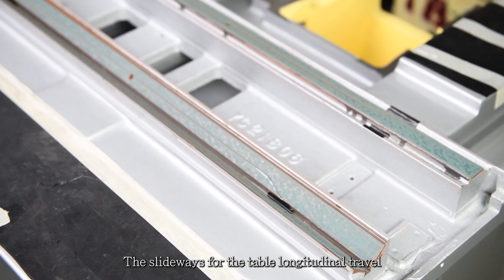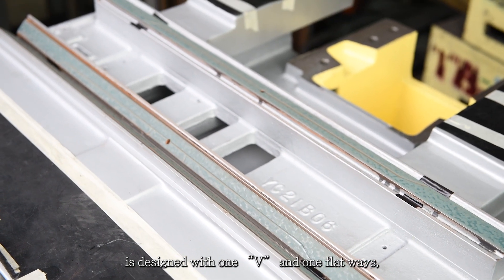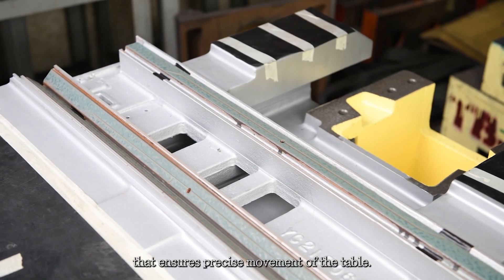The slideways for the table longitudinal travel are designed with one V and one flat way, ensuring precise movement of the table.